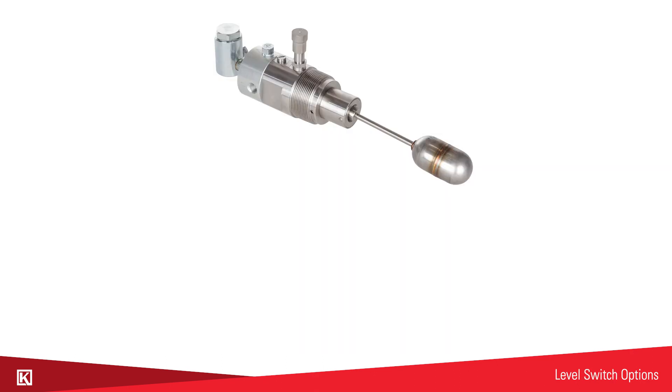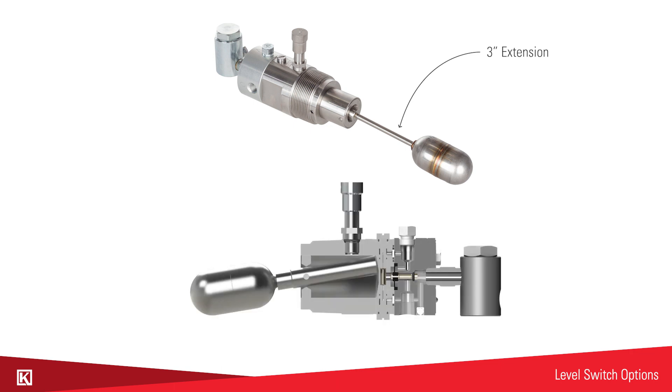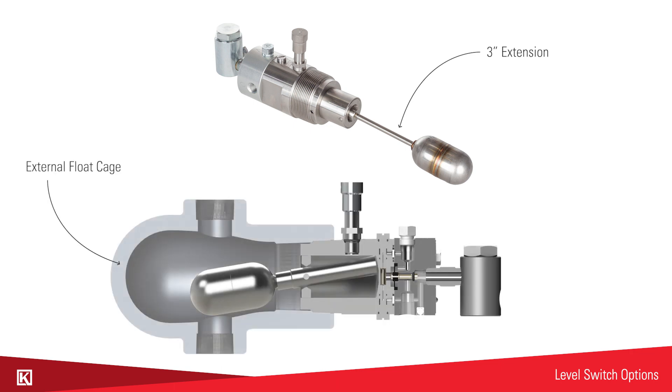Options for the level switches include a 3 inch extension for longer weld necks and also an external float cage for if you want to control the level outside of the vessel. You can watch more of our videos online about the liquid level controllers and switches, or you can contact your local distributor or store to request training or for more information.